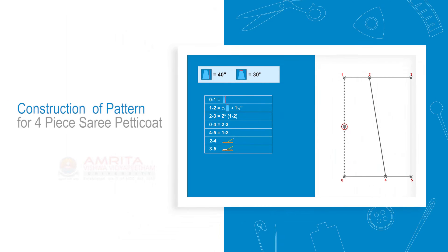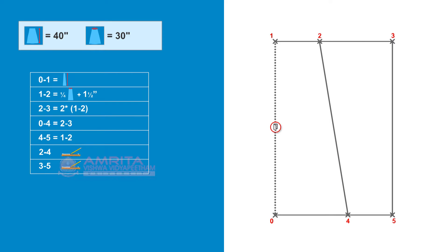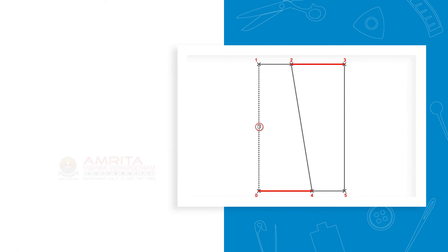Construction of pattern for four-piece saree petticoat. In the previous session, we identified the various measurements required to make the four-piece saree petticoat. In this session, we will see how to construct the pattern for a four-piece saree petticoat based on drafting instructions. At the end of the session, you will be able to construct the pattern for a four-piece saree petticoat.